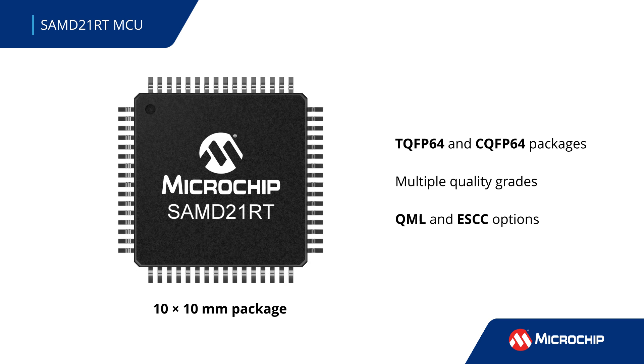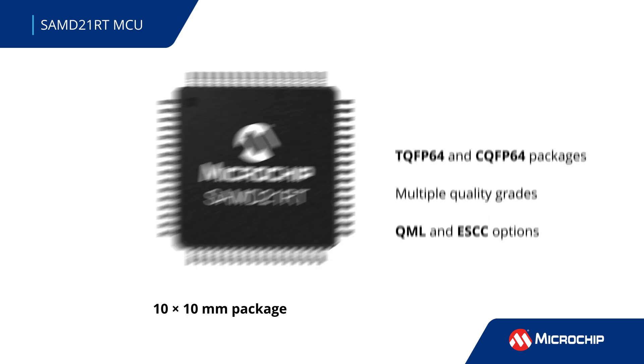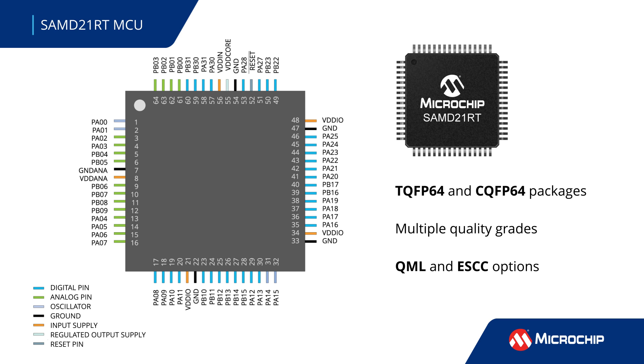Plastic and hermetic versions are available in a 64-pin 10x10 mm package. Several quality grades are available, including space-grade screening and qualification according to QML and ESCC flows.